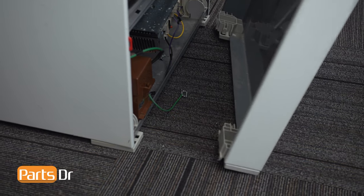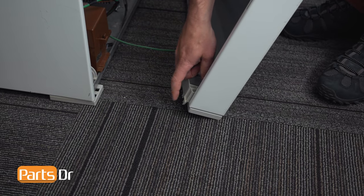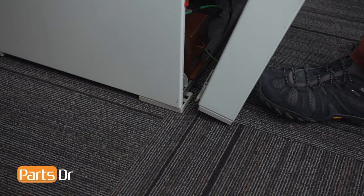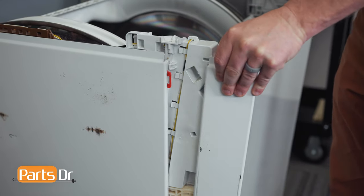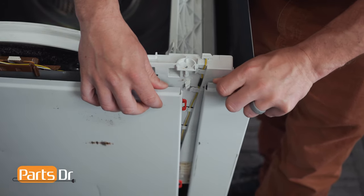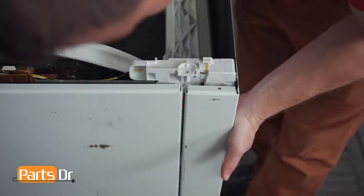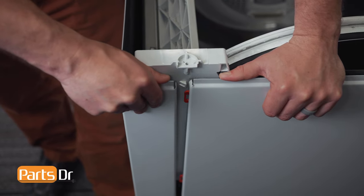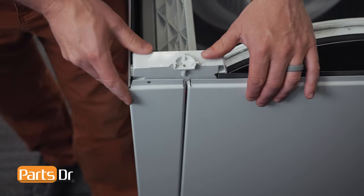We'll now reinstall the front cover by first reconnecting the ground wire. Then align these tabs with the two tabs on the bottom. Hold the bottom in place with your foot while spreading out the top edges and pushing back. Align the notches with the slots until it locks back into place.